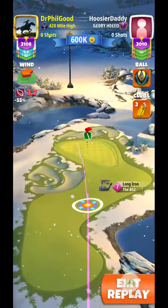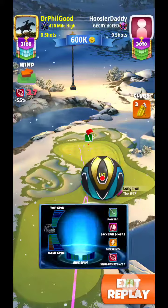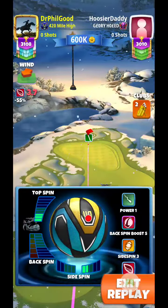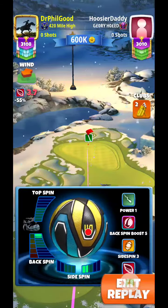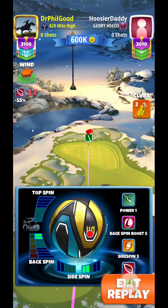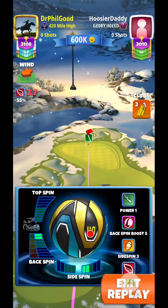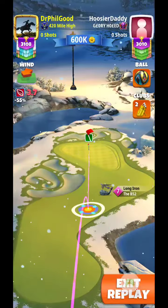I'm thinking about it as the ball's alive, you know, it's got a heartbeat. Looking at a 3.7 mile an hour cross headwind here. So I'm going to go two bars backspin, two bars right side spin, going straight for the hole.